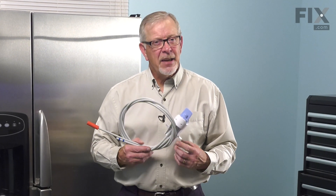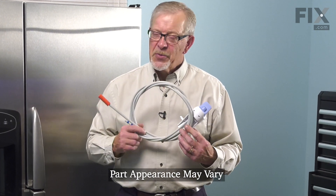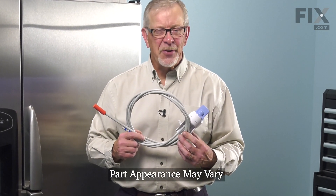Hi, it's Steve. Today, we'd like to show you how to change the water filter head assembly on your refrigerator. It's a really easy job. Let me show you how we do it.